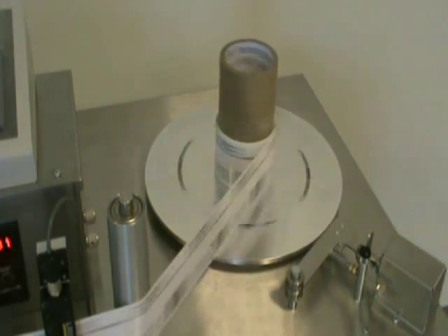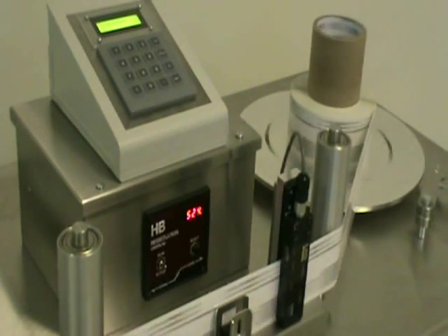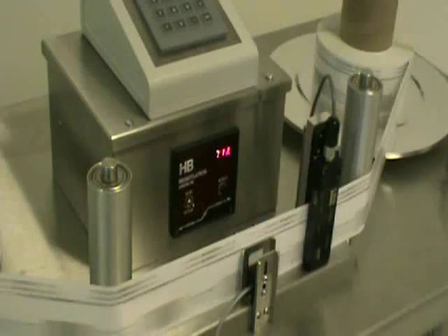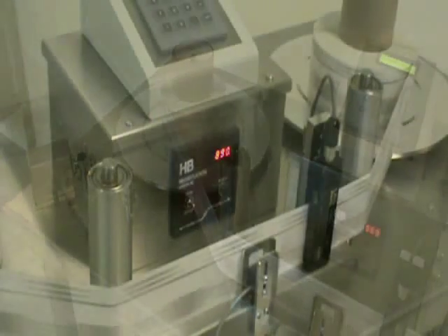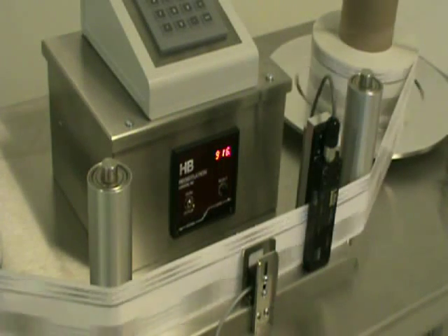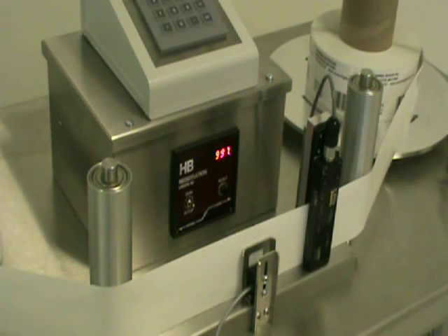As the web and labels pass through the sensors, they are accurately counted and the current count is displayed on the HB control module at the center of the table. Proper tension is maintained throughout the web inspection process by tension control arms that keep the web tight as it unwinds from the supply reel to the take-up reel. When there are no more labels to count, the motors are halted and the count can be recorded.